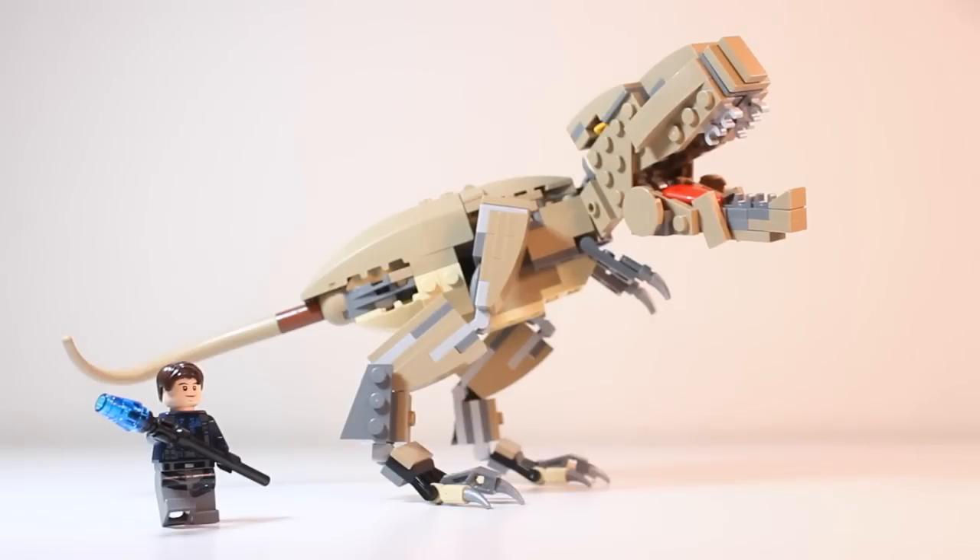Well, thank you so much for watching this video, and big thanks to Legological for making this series possible. In the comments below, let me know your suggestions for future dinosaur builds, because more are on the way. I'll see you guys in the next video — stay cool.